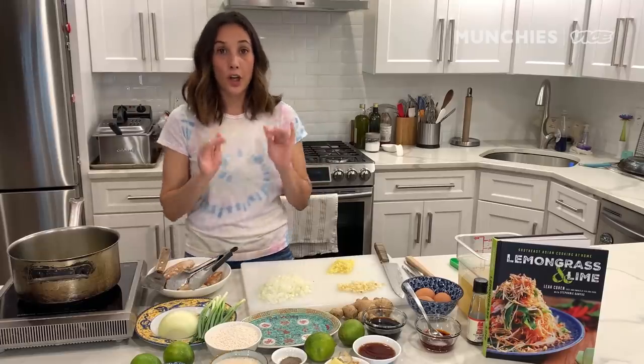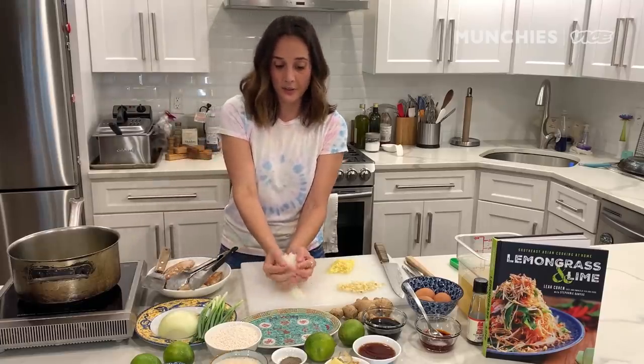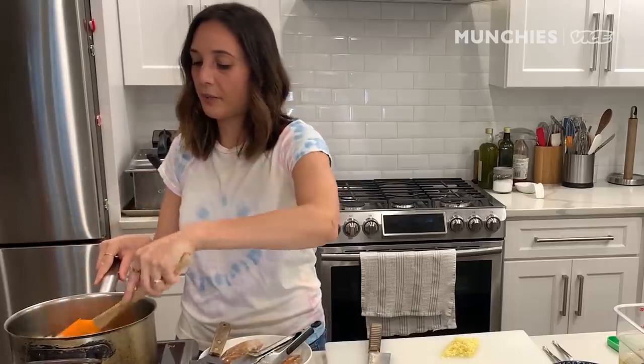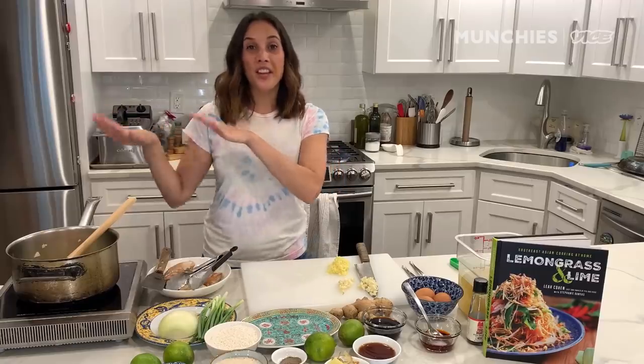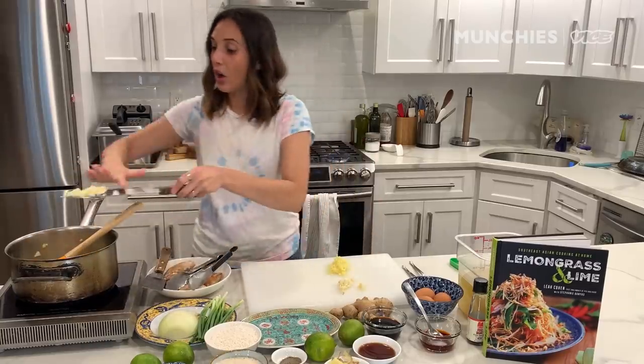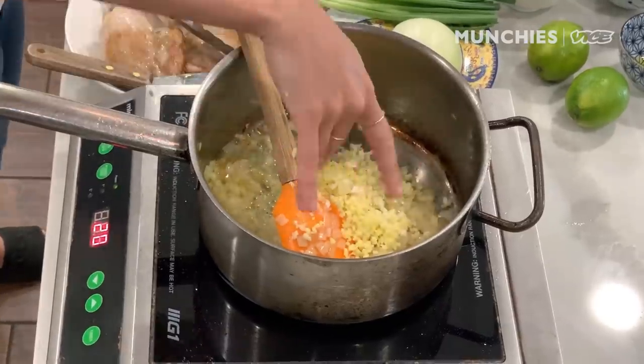Once the chicken's out, we're gonna start sautéing the onions. You don't really want to get color on them — you just want them nice and soft. The onions are nice and soft after about five minutes, and now we're going to add the garlic and the ginger.